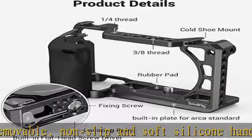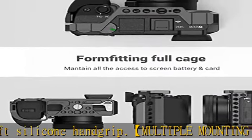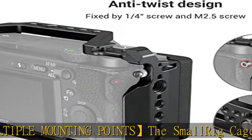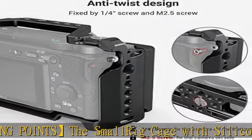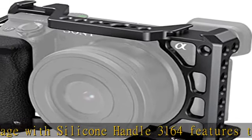Multiple 1/4-20 threaded holes and ARRI 3/8-16 locating holes for attaching articulating arms, external monitors, microphones, or other accessories. Secure lock points prevent twisting — this aluminum alloy cage 3164